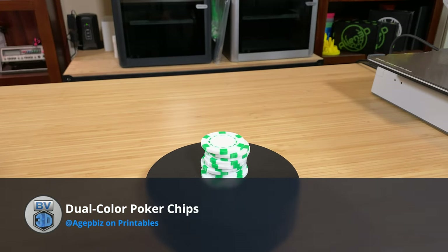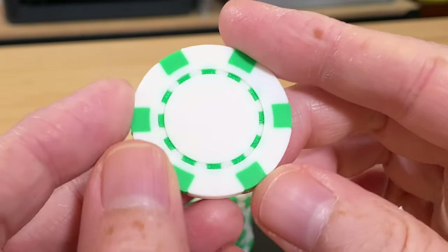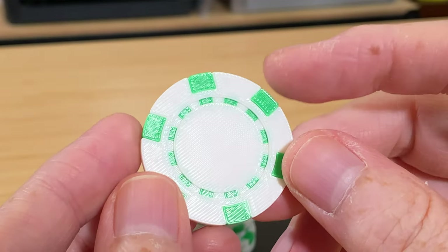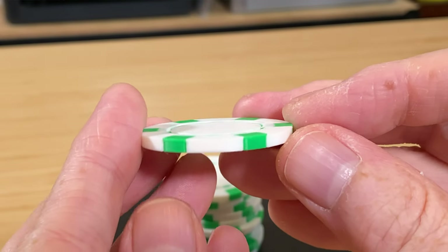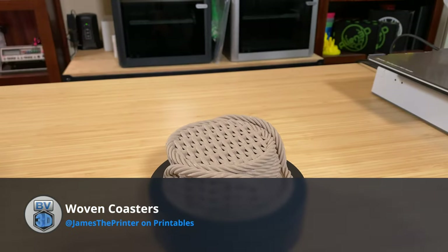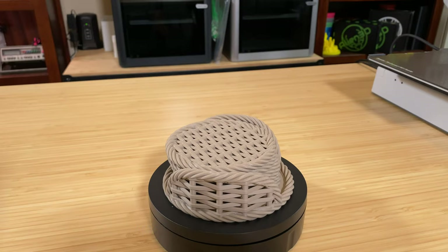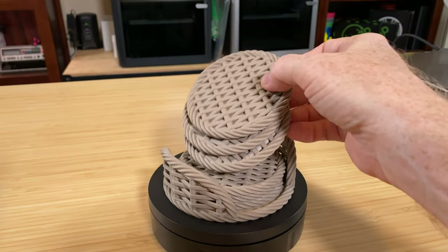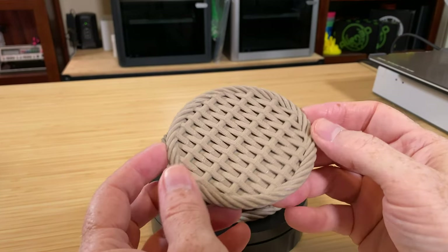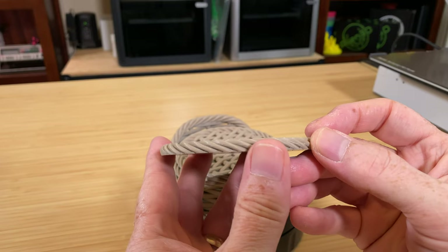Here's a stack of two-color poker chips by AgitBiz, printed in Bamboo Lab White and Green PLA. I was able to get 11 of them on the build plate, and they took just under three hours to print. They look great — no flaws at all — and they make a satisfying click sound when you stack them. Next, here's the woven coaster set by James the Printer, printed in Printed Solid's Jesse Filament in the tan 64 color. The holder took about three and a half hours, and each pair of coasters was four hours — just under 16 hours total for the set. I love the look of these.